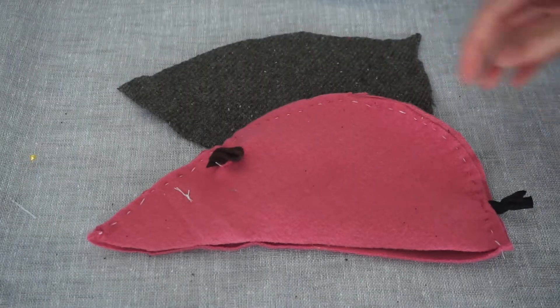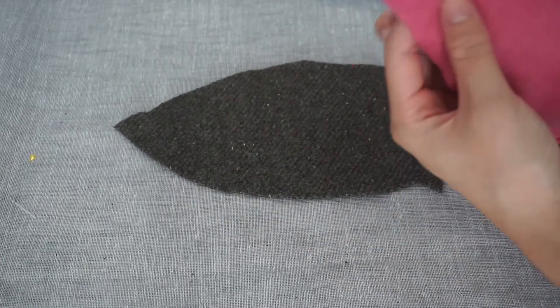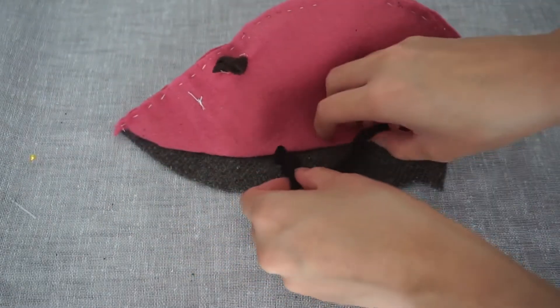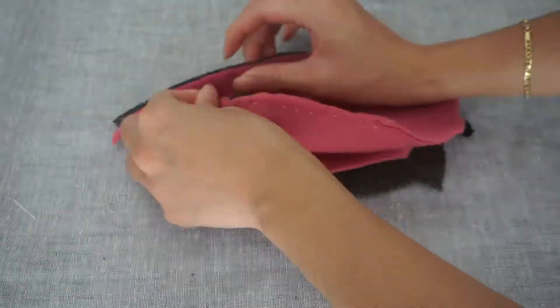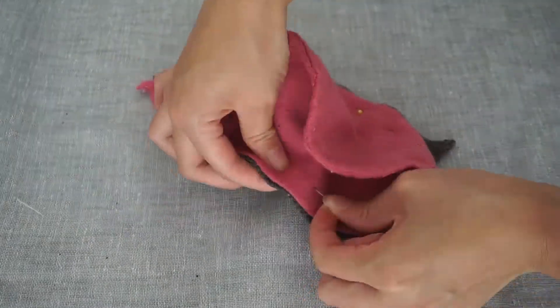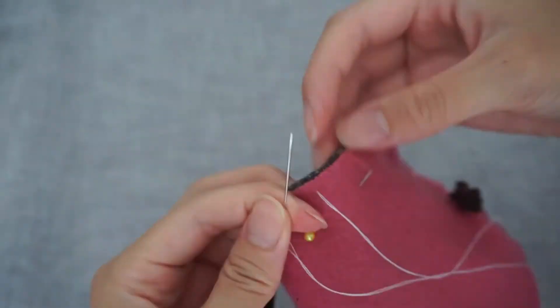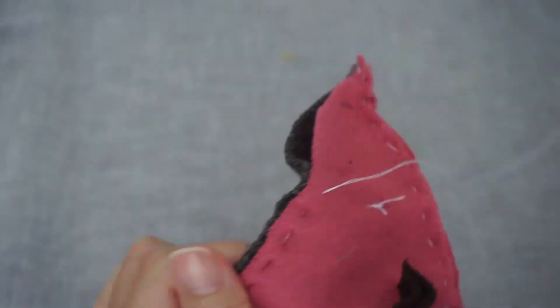Now open up the body sides and align the edges to the edge of the base. Start at the point of the nose and make your way down the body. Tuck the tail inside the body and pin in place. Start by sewing from one notch to the other notch, making sure to leave the gap at the back for stuffing.